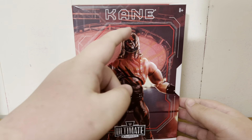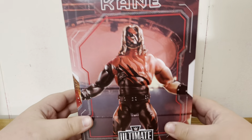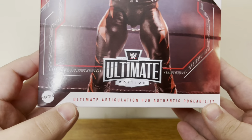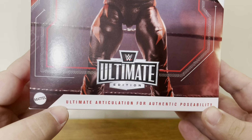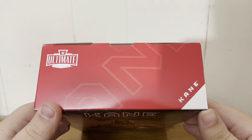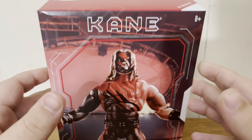First off, at the top we have the superstar's name and a picture of the talent. Moving on down, we have the Ultimate Edition logo and the Mattel logo, with 'Ultimate Articulation for Authentic Posability.' Moving to the top, the Ultimate Edition logo and the Kane Ultimate Edition branding are there.